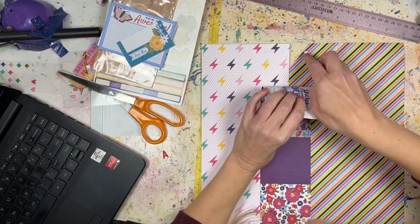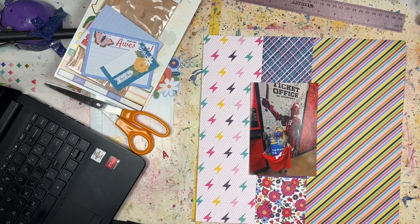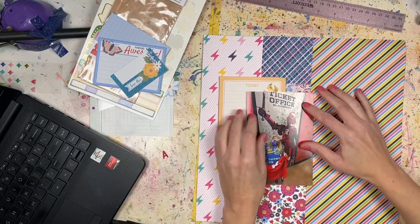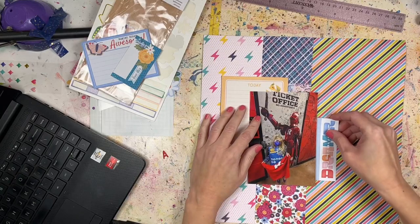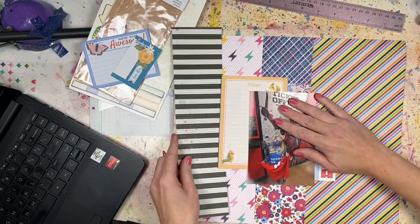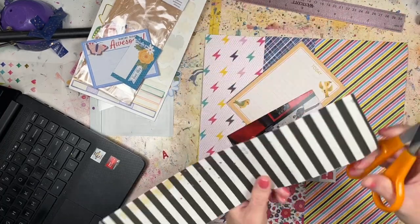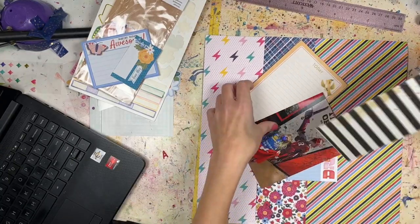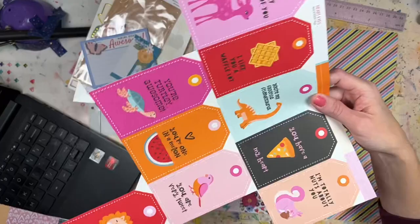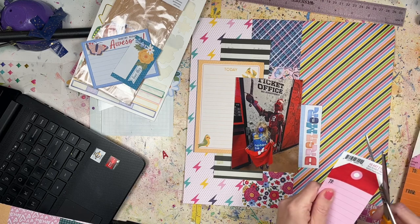The lightning bolt pattern is an older Chamele collection, the pattern paper in the middle is Chamele Main Character Energy, and the striped paper is a Doodlebug collection — Photo Play, the one with the gnomes. I don't really get the gnomes; they're just not for me as scrapbook papers. That's cool if you like the gnomes — you do you — I just prefer more generic patterns, bright colors, and fun stuff.